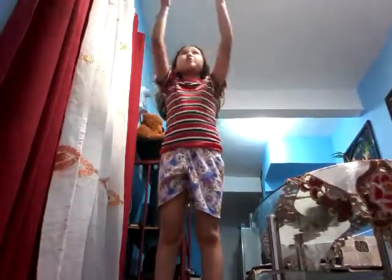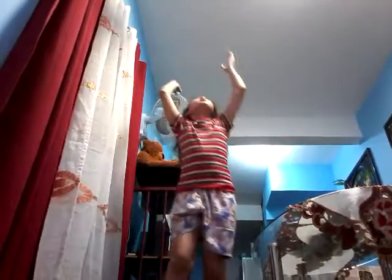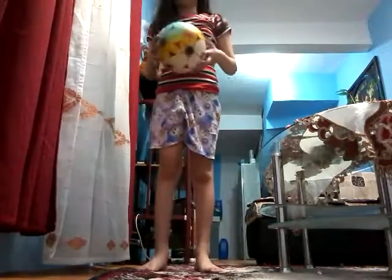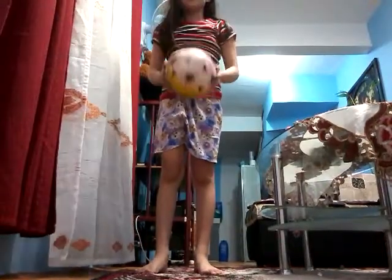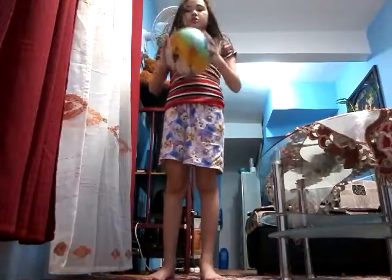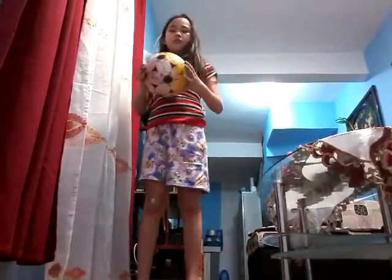Hello guys, so we're going to do some football tricks. We're back to normal now and we're just going to be a goalkeeper. Oh yeah, now juggle.